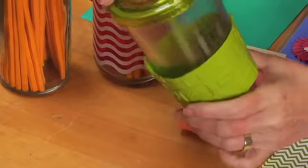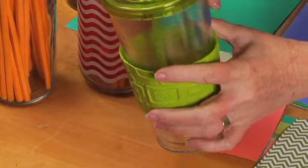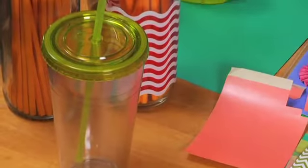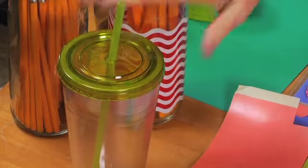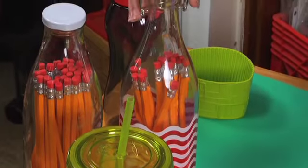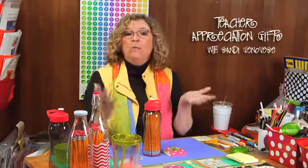I got this one at Walgreens and they came in different colors. I realized I could slide the rubber piece off and discard it, and then the pencils are going to show through the clear — it's going to be really cool. There are also all kinds of fun glass water bottles that can be repurposed after they take the pencils out.